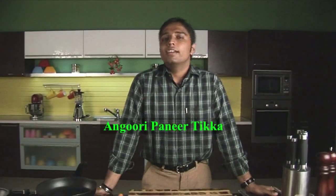Hello friends, welcome to Sanjeev Kapoor Khazana. This is Saurabh and today we are preparing Anguri Paneer Tikka. Let's start.